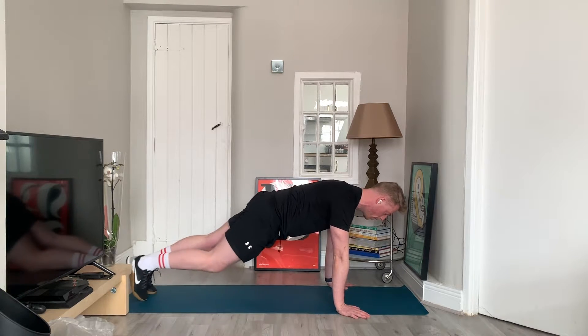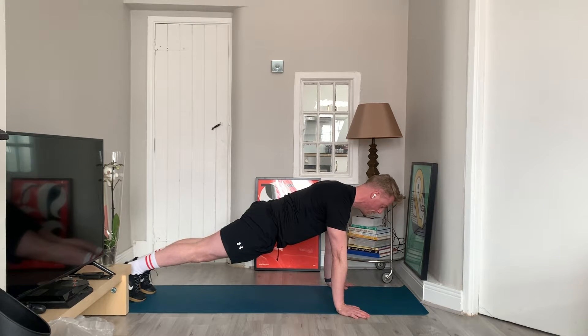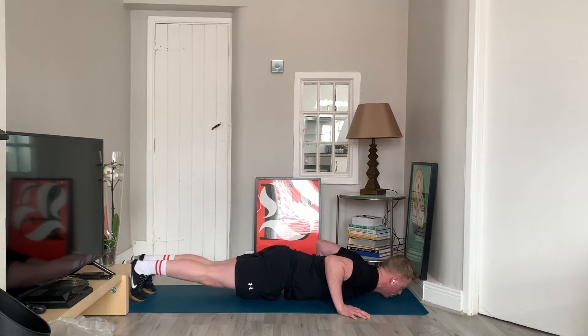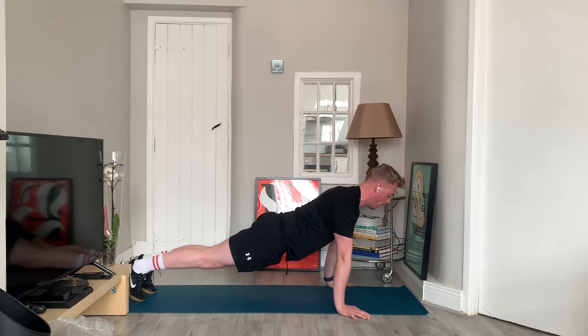For one complete rep, you're up on the toes in that high plank position — a nice straight line from the head, the shoulders, the back, the hips, down to the heels. Bringing the chest all the way down to the floor and coming straight back up. Breathing in on the way down, breathing out on the way back up.